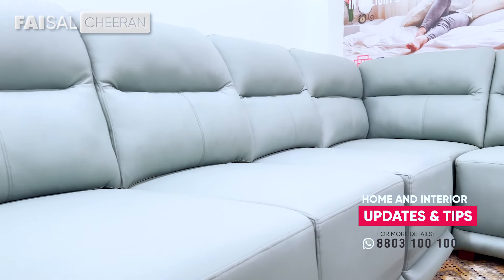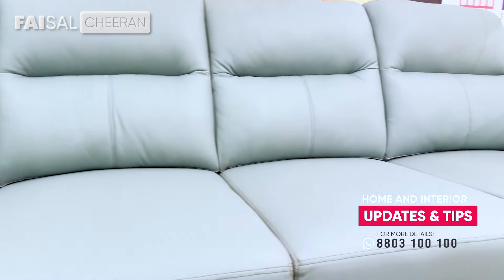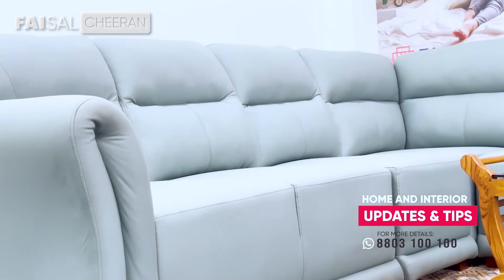This is a big set of 6 seats. It is available in 7-seat, 8-seat, and 5-seat configurations as well. If you have a corner inside the corner, each side will be the same. We also have a full-core sofa available in the same way.